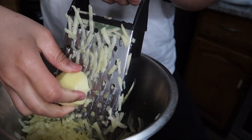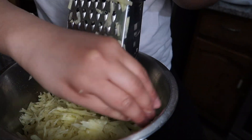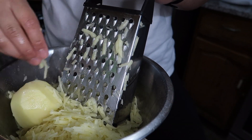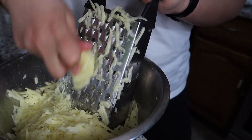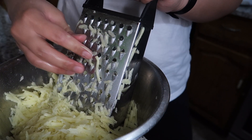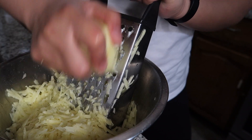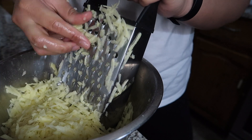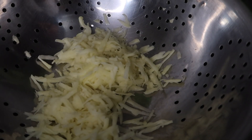Hey guys, welcome back to Cooking on the Side. Today's recipe is fairly simple with only 4 main ingredients: potatoes, cheese, eggs, and flour. It is called tochine, which is the Romanian version of potato pancakes. Potato pancakes are a lot more common in European cuisines, but it's also kind of similar to American hash browns, except that tochine has cheese, eggs, and flour added into the mixture. Alright, so let's begin.